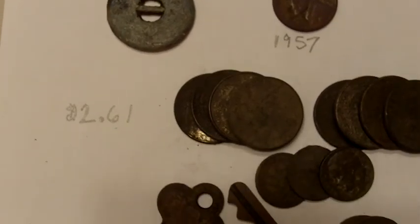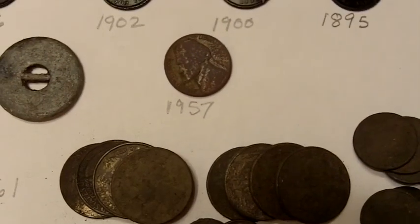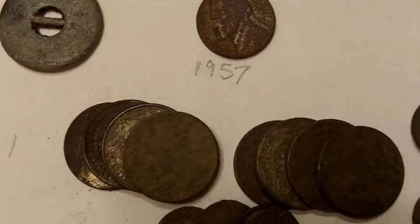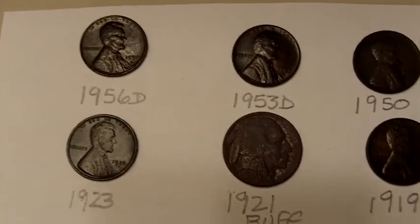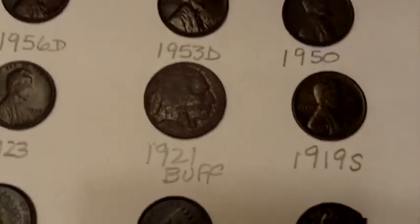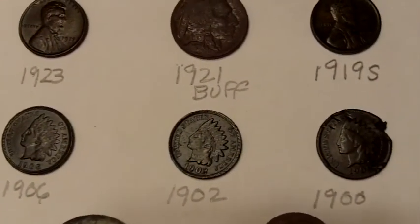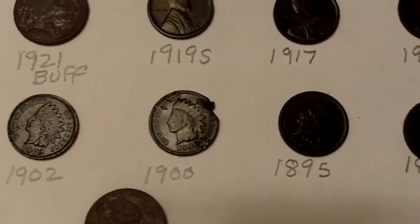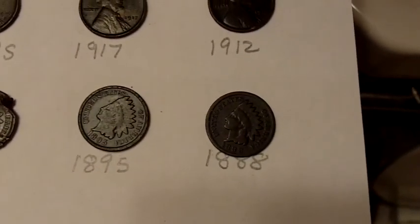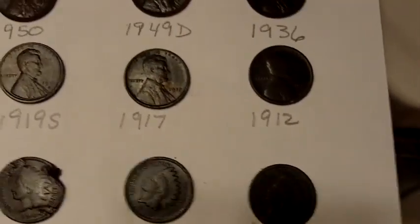At the end of the day — eight hours — I got a hem weight, 26 cents in clad, a couple old keys, a '57 Jefferson, and nine Wheaties ranging from 1956 through 1912, with a 1921 Buffalo nickel in there. Also a 1906, 1902, 1900, 1895, and 1888 Indian Head. No silver, but I'm happy with all the old coinage. Thanks for coming along — hope you join me again next time.